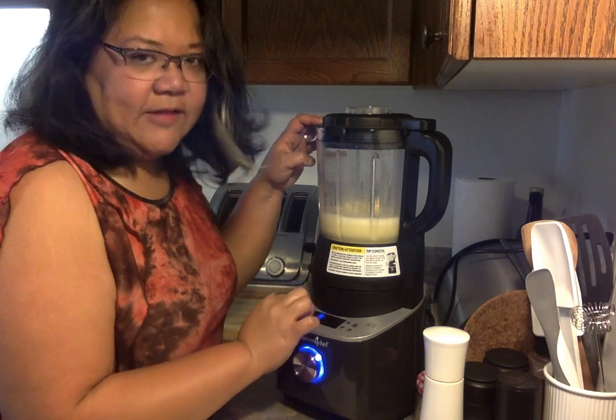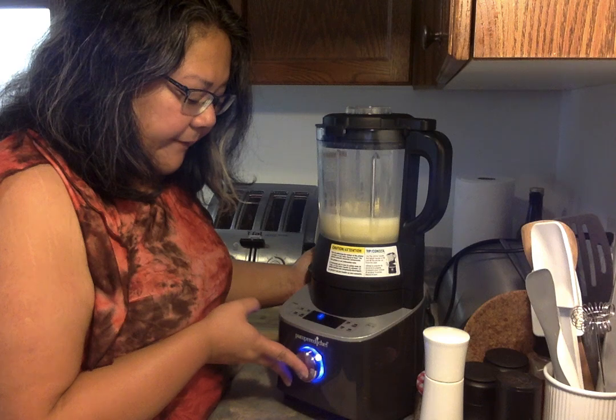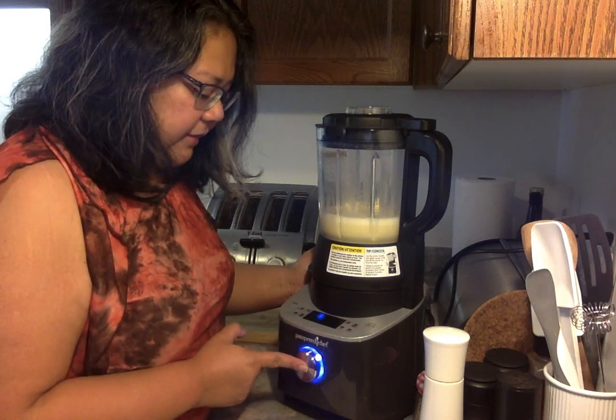It's actually already flashing custom blend. I'm just going to press the switch and blend for about 30 seconds.